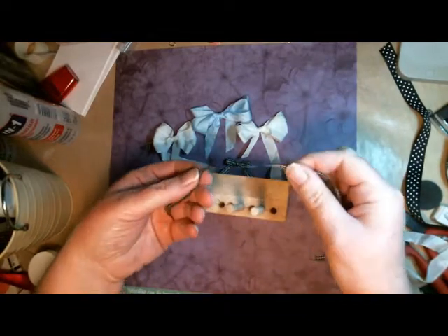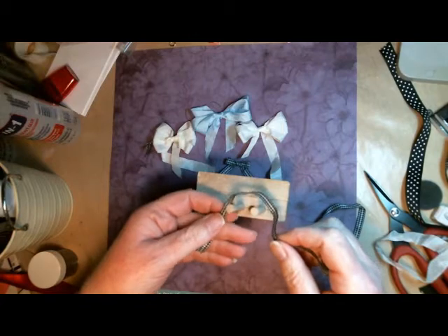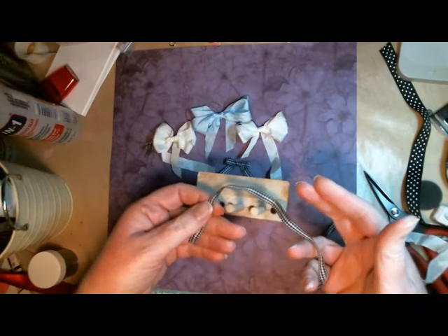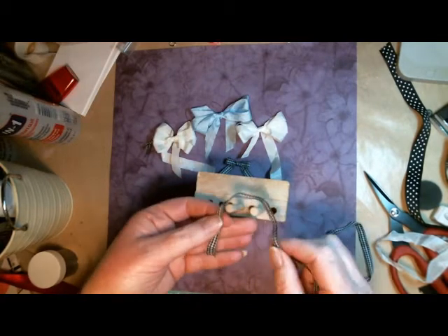Now to make a bow, it is super easy. I know a lot of people always complain, oh, I love that card, but I don't want to have to tie the bow on the card because I can't tie a good bow. Well, I can't tie a good bow either unless I'm using this tool.